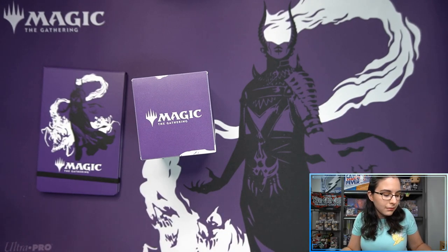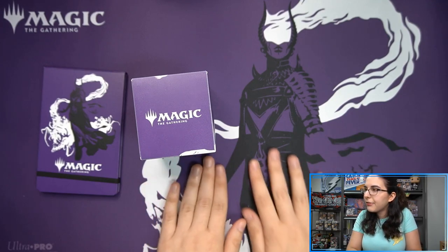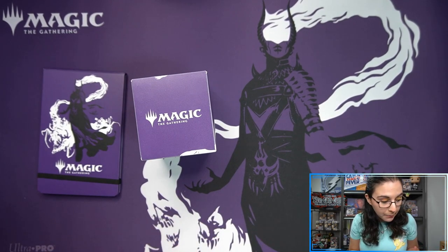I like it more than I expected with the stitched edges — I was just expecting it to be like, eh. Switching up the texture of my play mat — it feels different in the middle than it feels on the edges because of the stitching. But I actually like it. I like the way it frames the purple here, and of course this awesome Ashiok imagery.